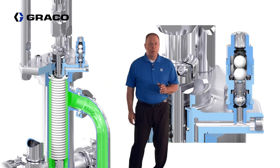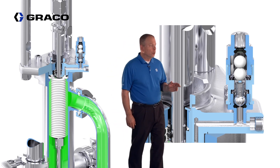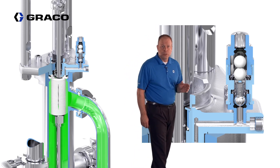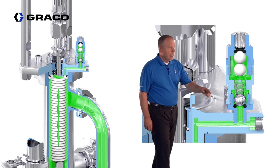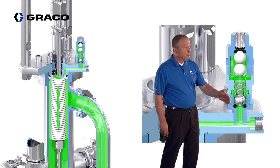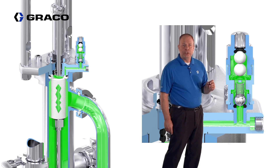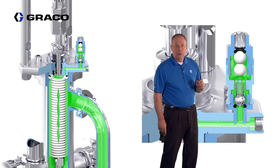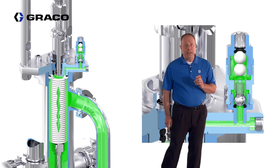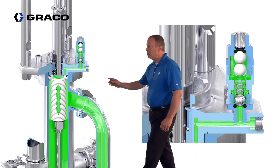The breather valve is multifunctional. It allows the air side of the Bellows Seal to vent during normal operations. However, in the event of a Bellows rupture, paint will fill the area and push up into the breather valve. That fluid will cause the balls to float up to a seat and seal off the chamber containing the spill. Once that happens, the backup seal will allow material to leak past it, giving the operator a visual indicator that the Bellows Seal needs to be replaced.